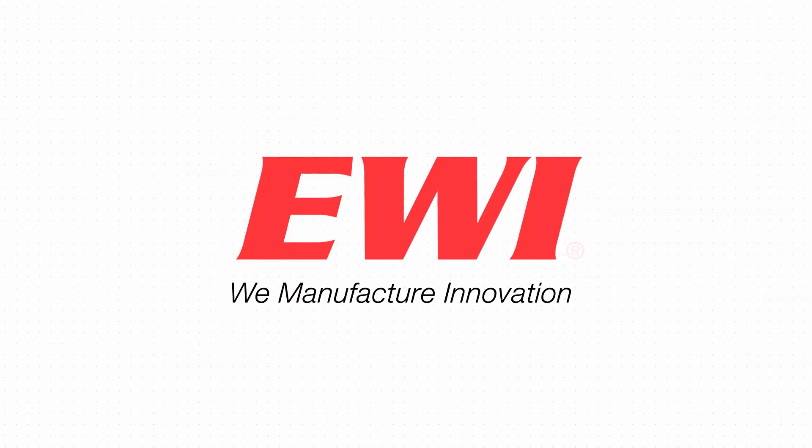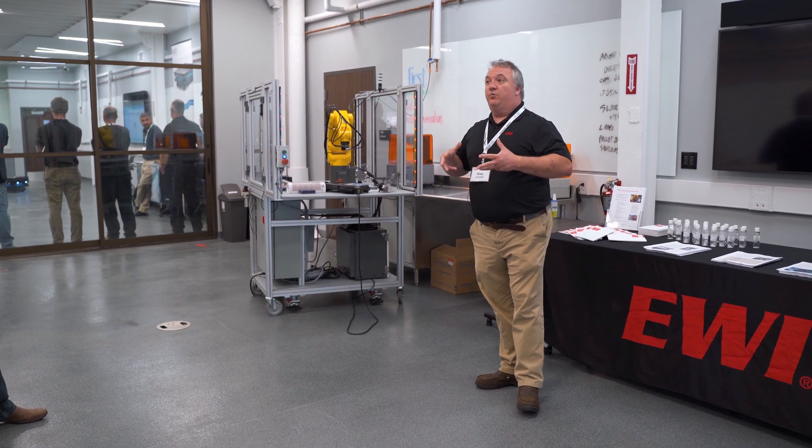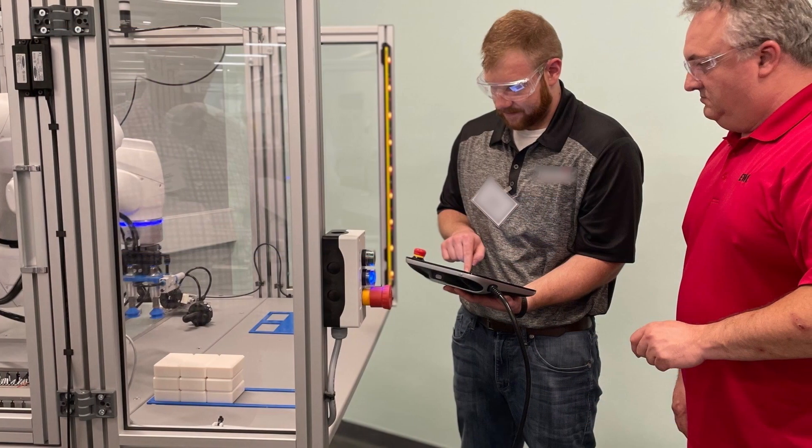My name is Mike Garman. I'm a Senior Automation Engineer here at Buffalo Manufacturer Works slash EWI. Where we're standing right now is part of our learning space. This is where we teach industrial manufacturing classes such as 3D printing, introduction to welding, and of course my personal favorite, robotics.